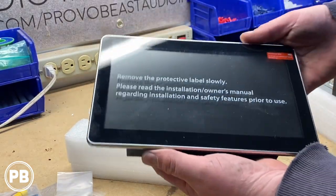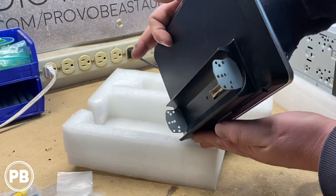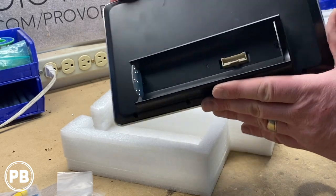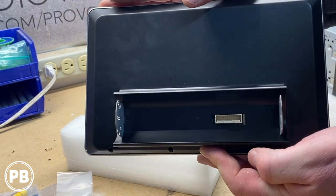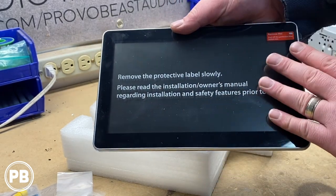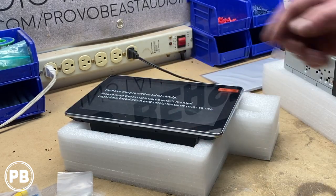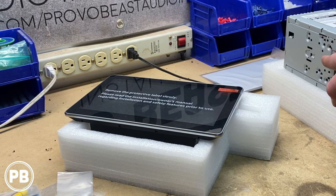Here's the screen itself — it looks like a tablet. You can see how it connects to the radio via these protruding brackets, and the harness from the double-din plugs into the port on the back of the screen. There are no hard buttons on the screen itself — it's purely a touchscreen. We're now going to get it mounted up to the double-din and power it on to show you all the features.